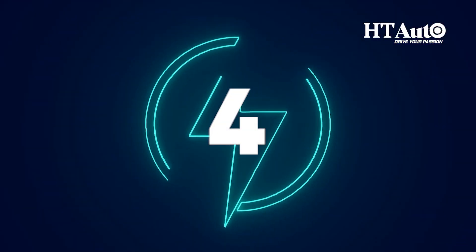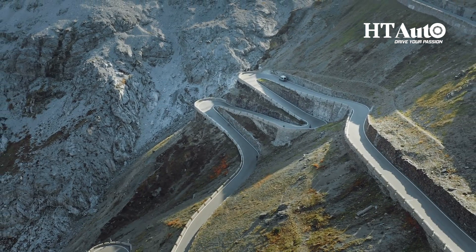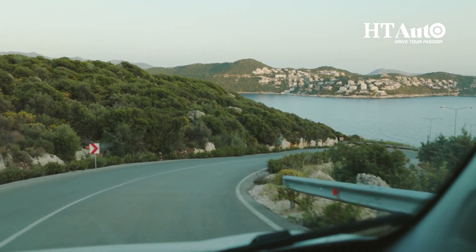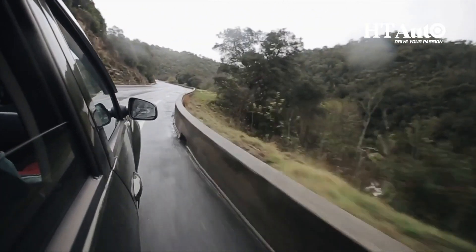Tip 4: Using regenerative braking when decelerating or going downhill is recommended. This is similar to capturing energy out of thin air, because when going downhill regenerative braking can be particularly effective, as the vehicle's momentum can be harnessed to generate electricity that is stored back in the battery.